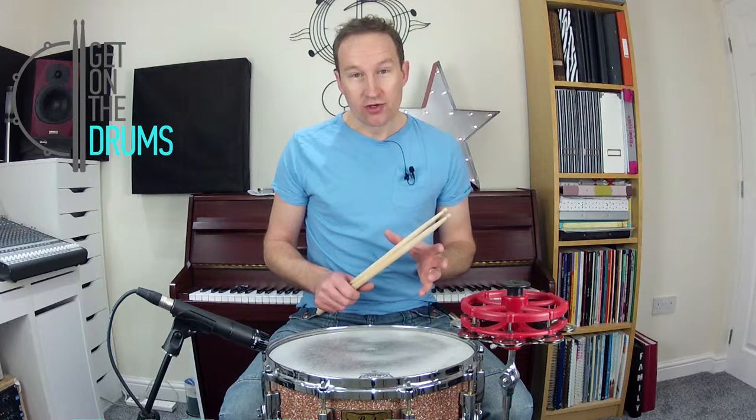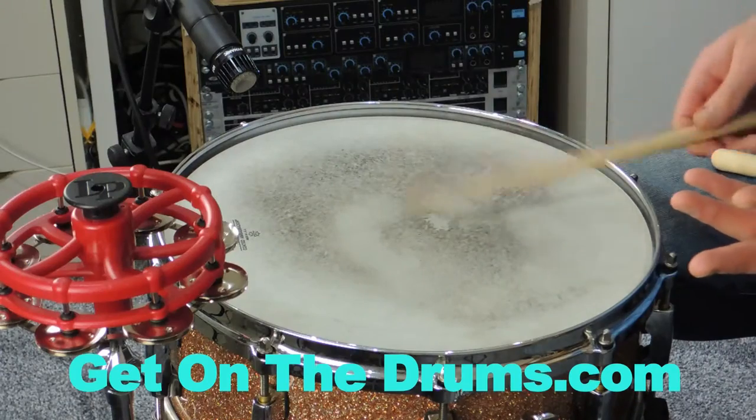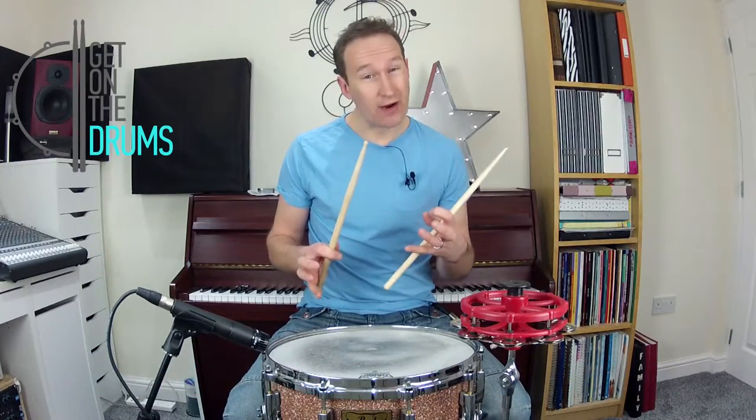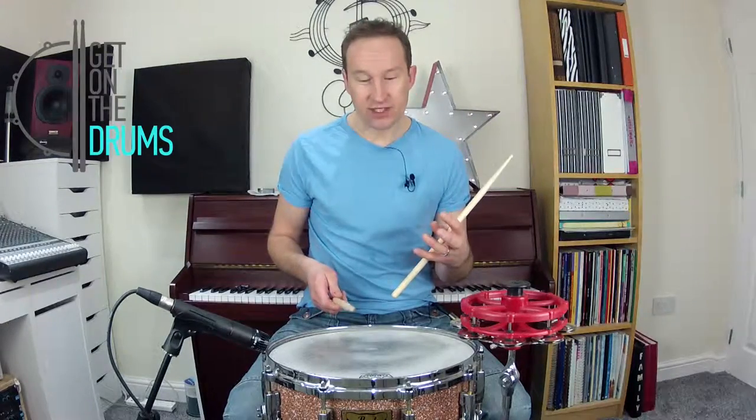Why would you want to dampen the snare drum and make it not ring as much? You might want to control that ring slightly. That's like a three-second ring.